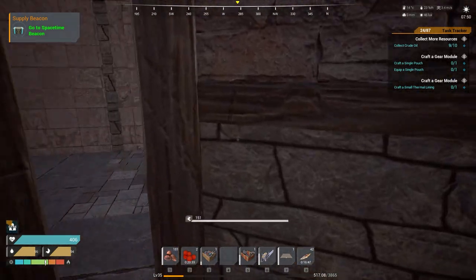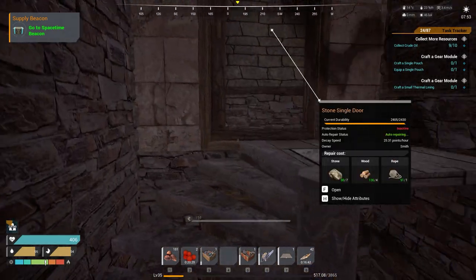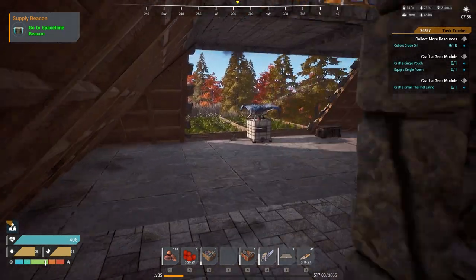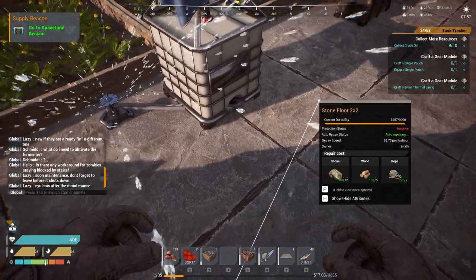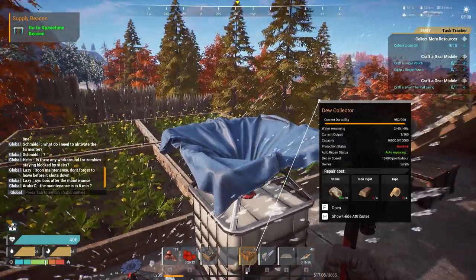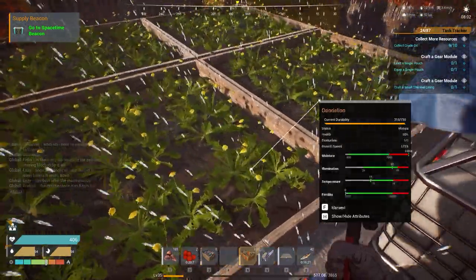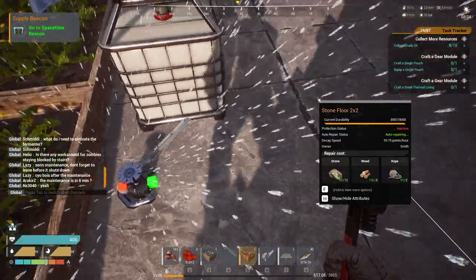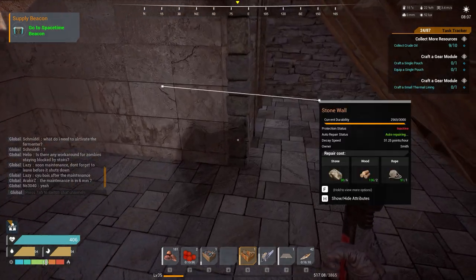I'll show you the very simple setup upstairs, just in case you're very early in the game. This is just the dew collector and a sprinkler — again it's just about lining up the output. You've got the fluid output here, that's telling you there is fluid coming out of this device. You direct it into the input on the sprinkler and the sprinkler will spread it out. If I had more sprinklers I could send extra water from this sprinkler to the next, and so forth.